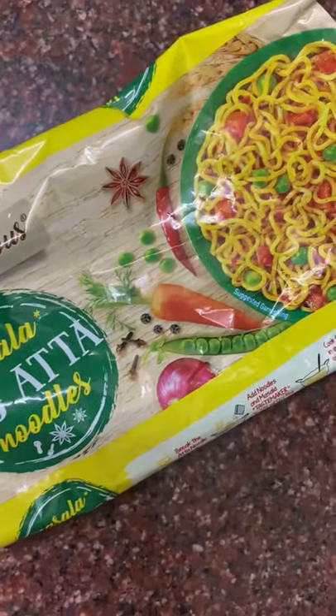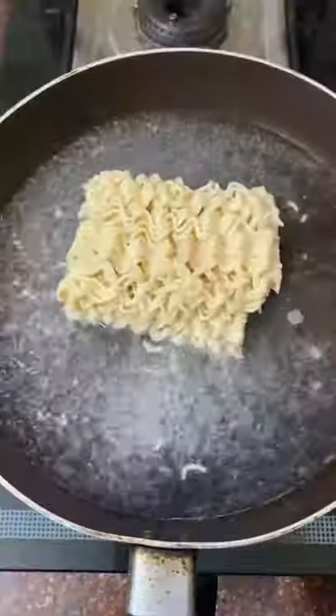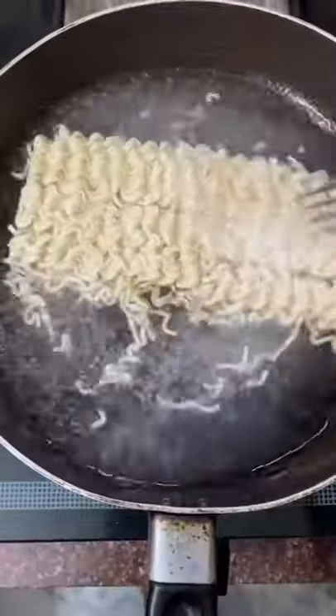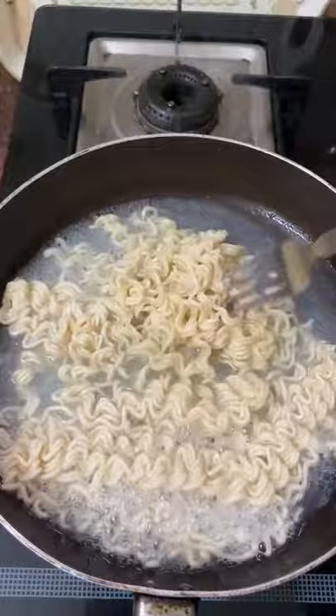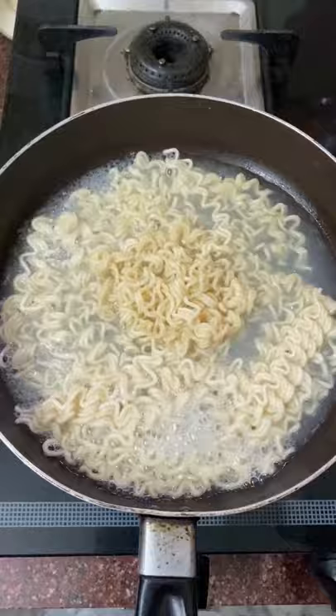Today we're going to review Maggi's Veg Atta Noodles. Its price is 20 rupees per packet, and I got a pack of four for around 94 rupees. This is the first time I'm trying these noodles — apparently they're my mom's favorite — so let's see whether they're worth the hype or not.